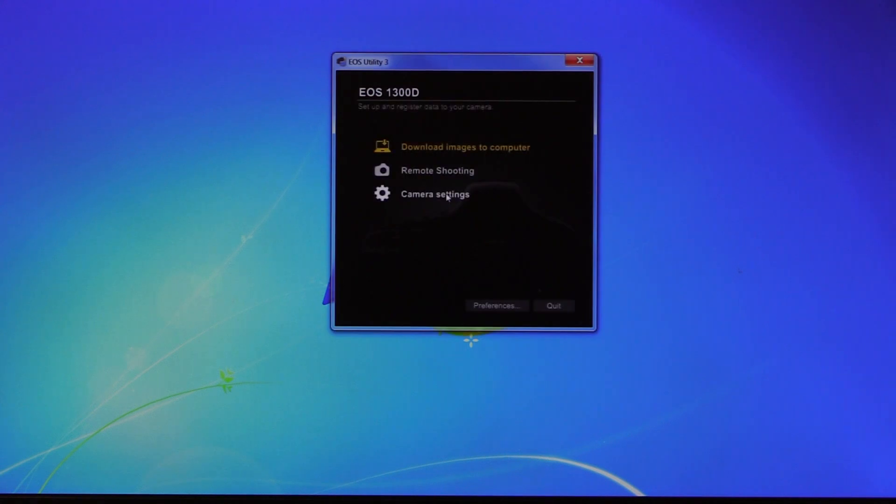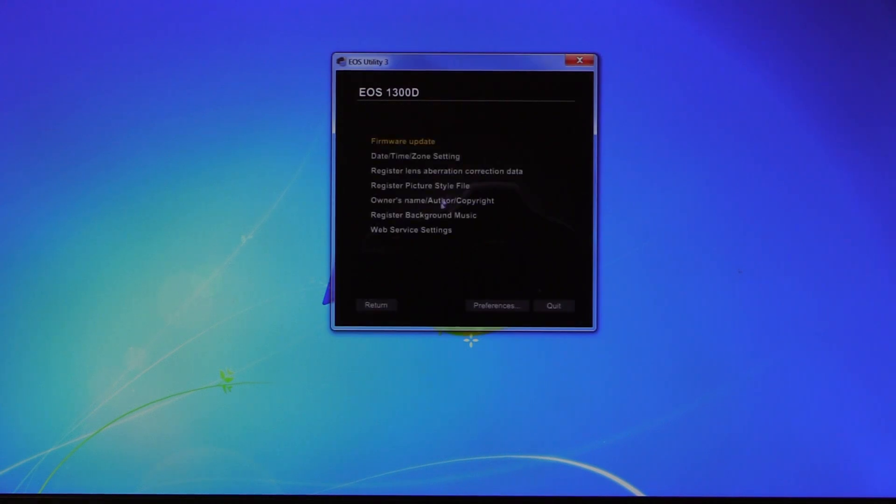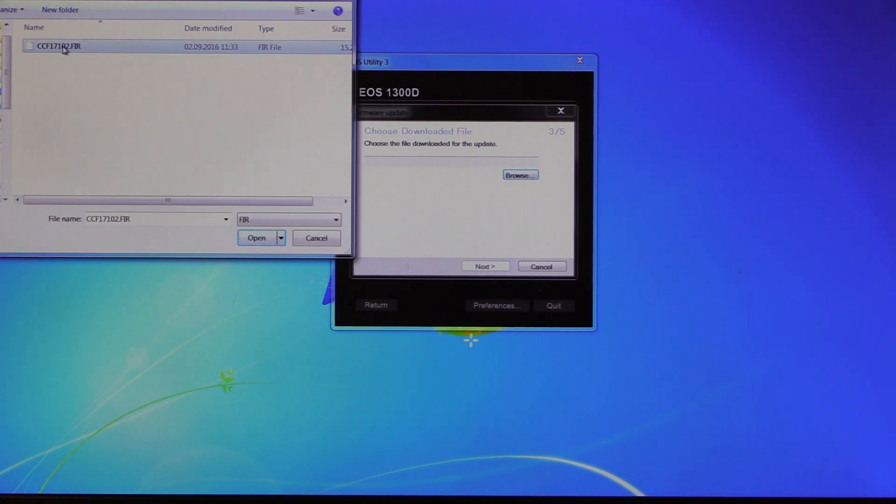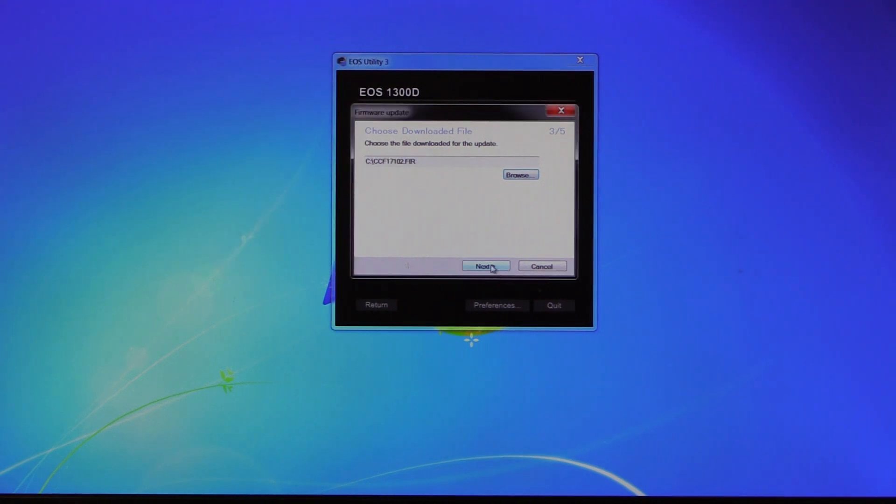Go to camera settings and select firmware update. This will show you the current firmware — in our case 1.0.1 — and then by clicking on next you can proceed further with the firmware upgrade. Click on browse and locate the firmware file on your computer, select it and click next. A confirmation window will pop up showing you that the firmware will be updated from 1.0.1 to 1.0.2, and here just click next.